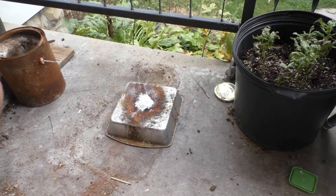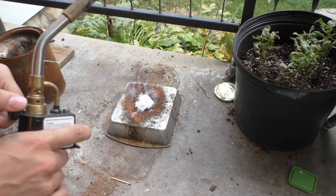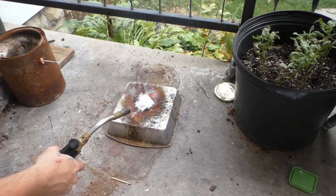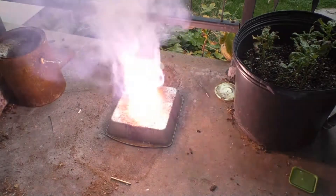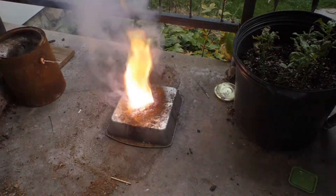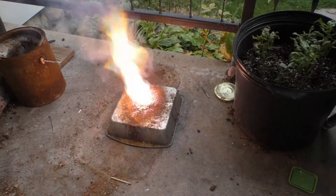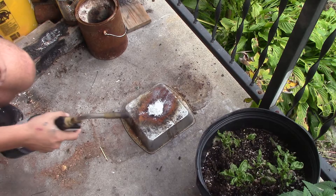Alright, potassium chlorate reaction test. 2 grams hexamine tablet to 4 grams potassium chlorate. In 3, 2, 1. And 3, 2, 1.